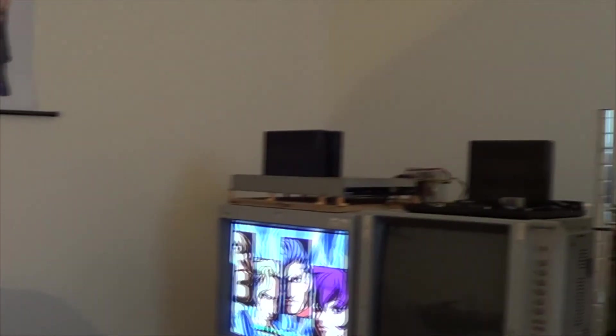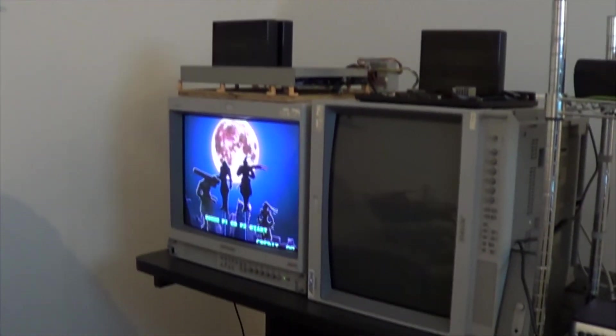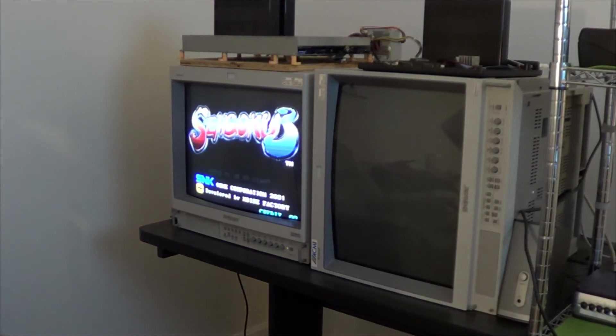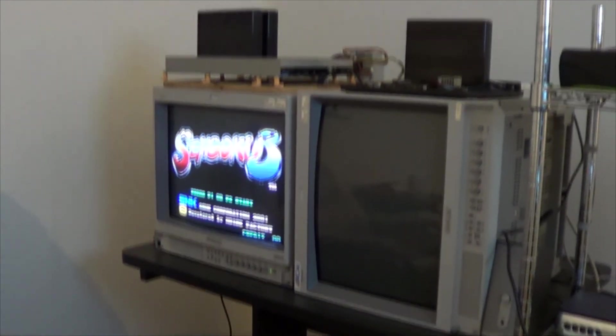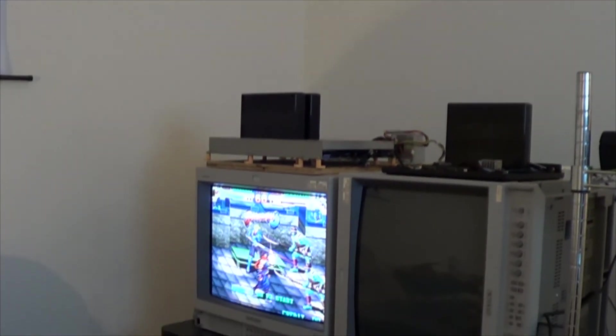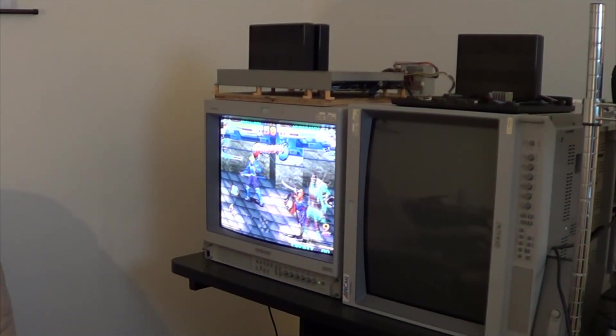We got so much Neo Geo in this room — the two-slot is hanging out right next to it. We've got more Neo Geo than we could ever do anything with — that's awesome. Thanks for tuning in. I'll have the g-scart light video out for you soon. Catch you guys later.